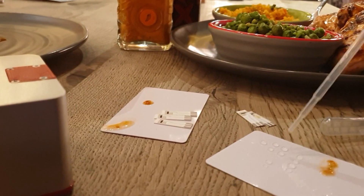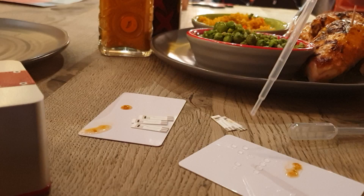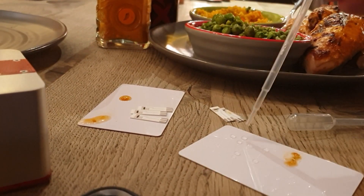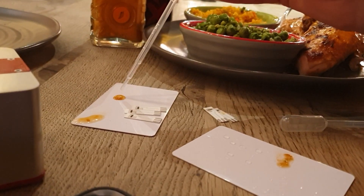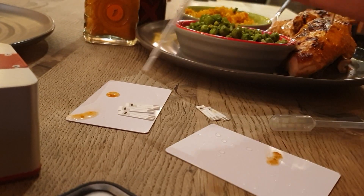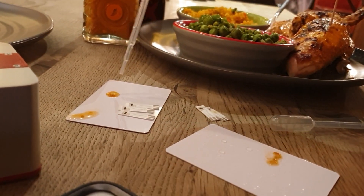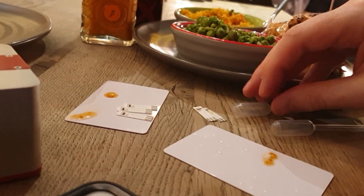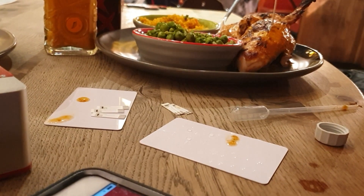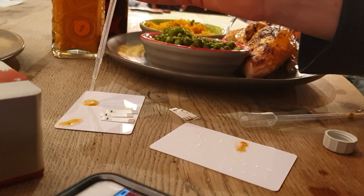So counting out the drops: one, two, three, four, five, six, seven, eight, nine, ten.